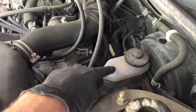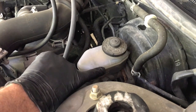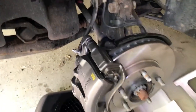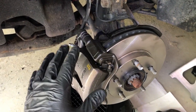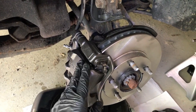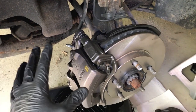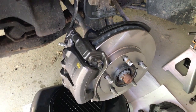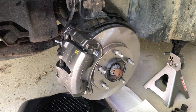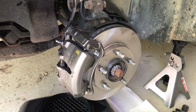Grab your brake fluid DOT 3 and fill to the fill line — not any more than that. I'll now hop to the passenger side and complete the same step-by-step procedures. Once I'm done with that, I'll come back and properly bleed the entire system. It's a pretty simple project as long as those rusty bolts don't give you pain.